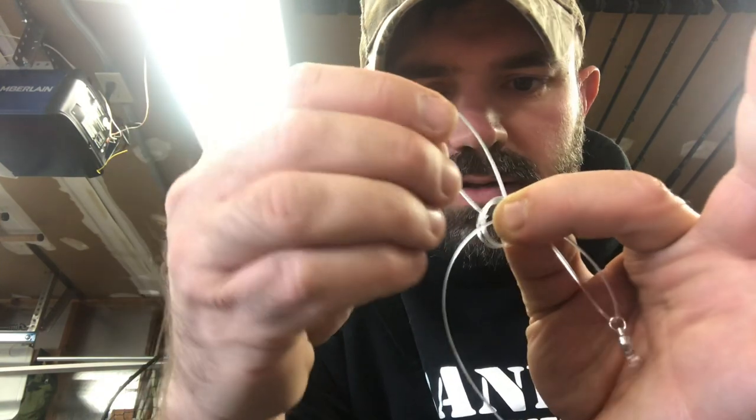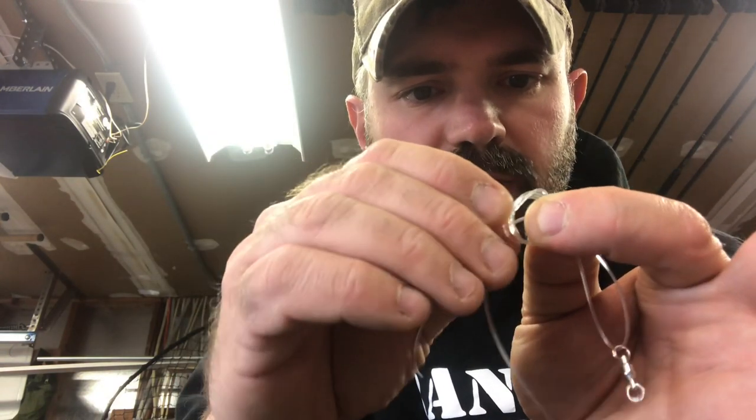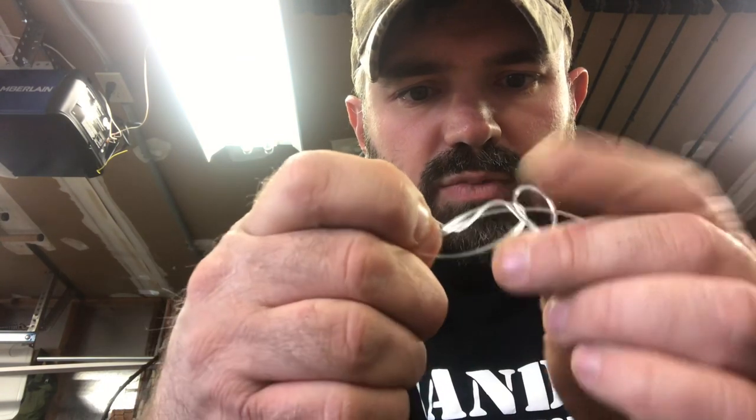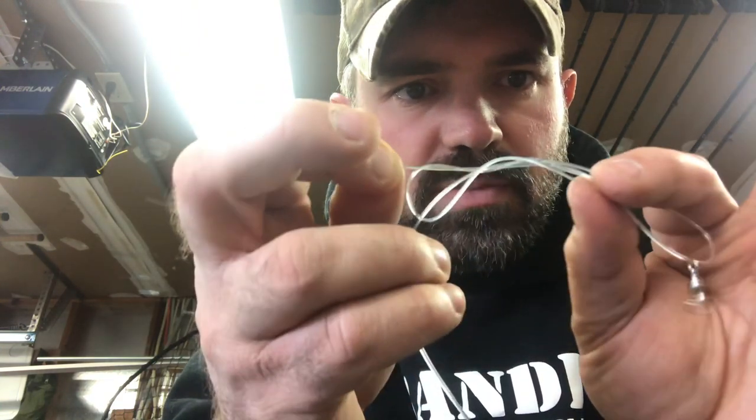I have this little spool here — I'm going to rotate it off my finger, take the tag end, and stick it through the spool just like this. Then I'm going to pull these little wraps off the spool. Sometimes you've got to play with this a little bit to get it to look right. What you end up with looks like this — this is what's going to make your knot. I'm going to wet it and then pull it all together.